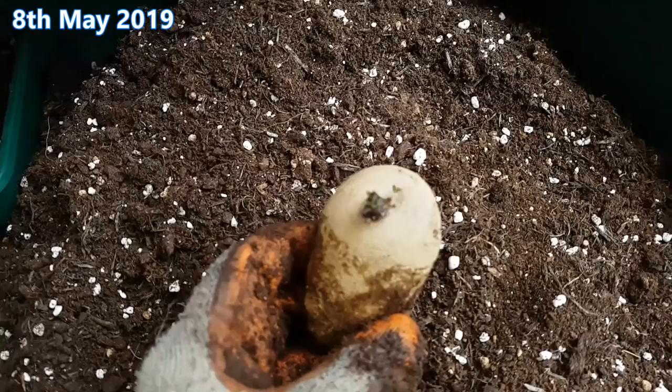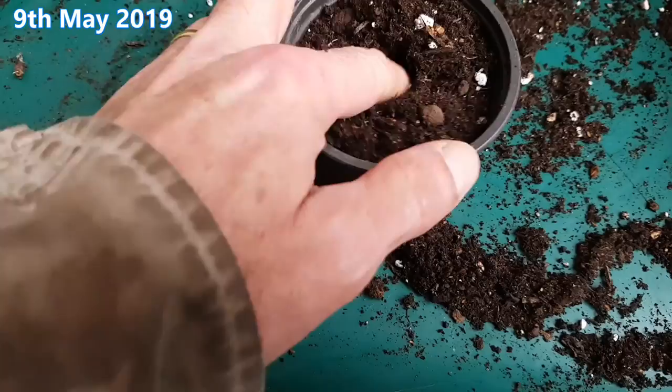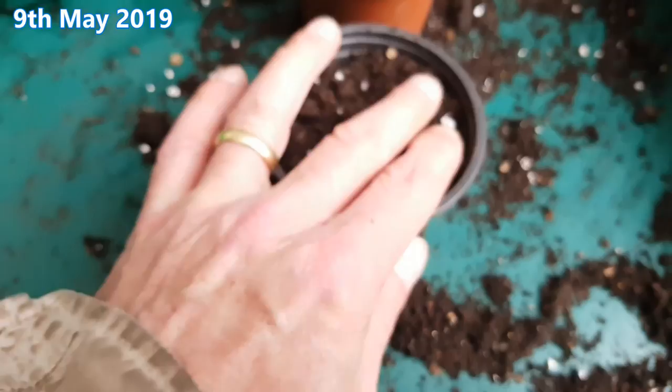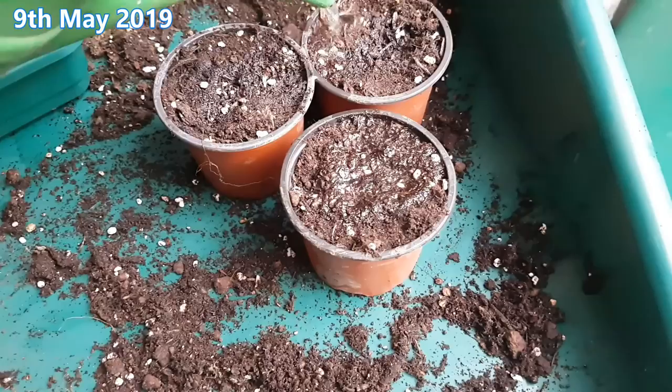9th of May, the day after, and today I'm going to sow the potato eyes I saved from yesterday. One eye per three inch pot. The pot contains a mix of used compost, perlite and my own vermicompost. I've made a hole in the centre an inch to an inch and a half deep and I'm just dropping them in and covering. I'm not concerned about which way is the right way up, as I have every confidence in these eyes producing roots that know their way down. Now it's just a case of watering in well, leaving them on a shelf in the greenhouse and waiting to see if anything happens.